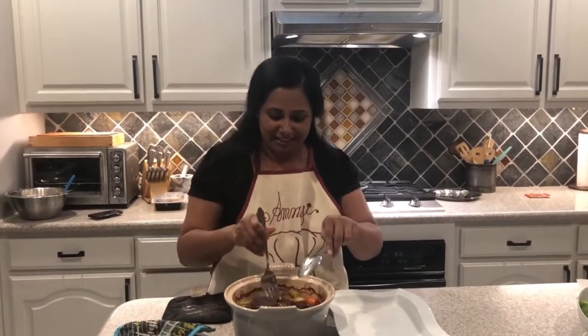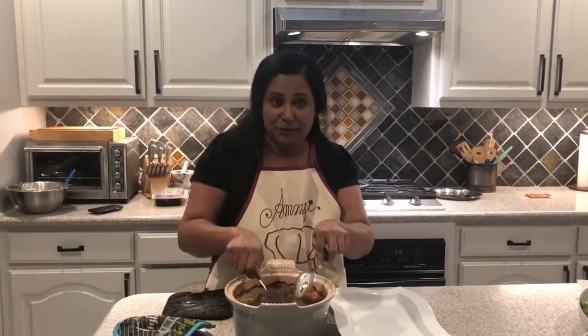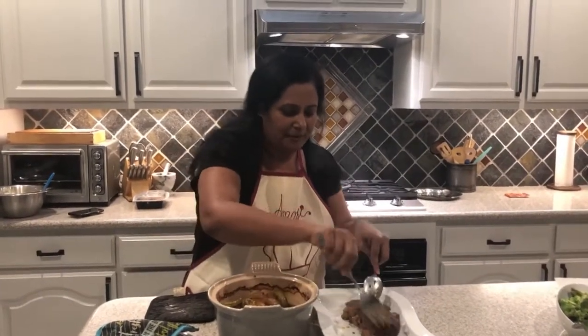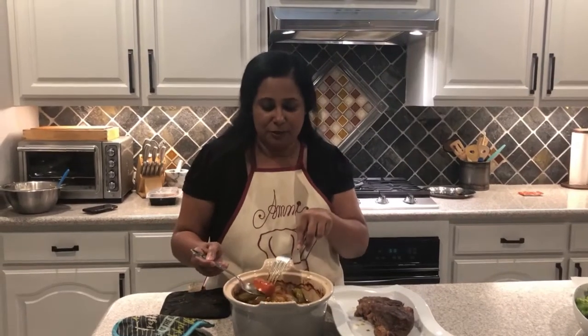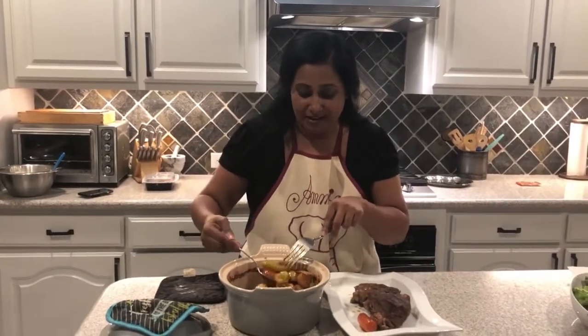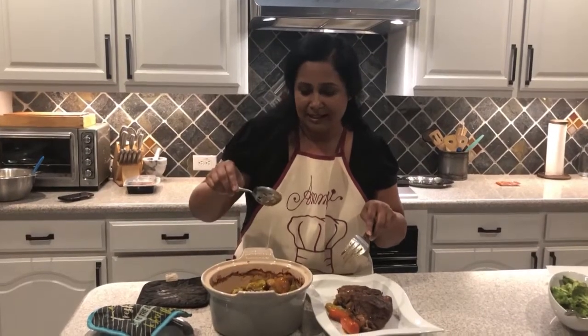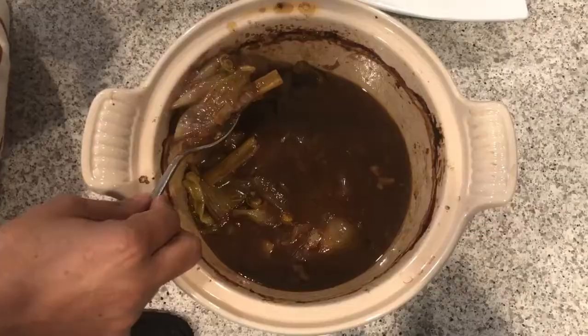My roast is all done — two and a half hours or so in the oven and it is very juicy. There's a lot of good gravy in here. I'm going to plate it by taking the roast out and scooping up all of the vegetables. You can put the vegetables all around the meat, which I like to do for color, or put them on another serving dish. I have a slotted spoon to take out the potatoes and vegetables and put the gravy on the side.